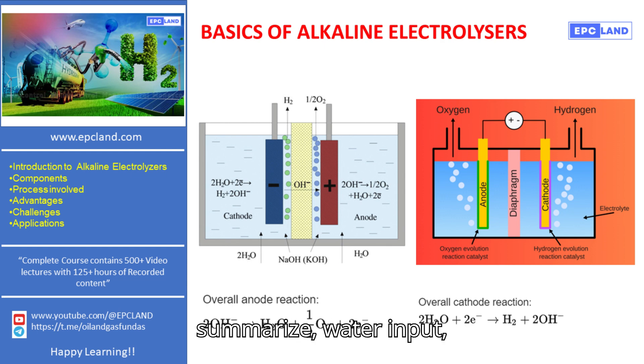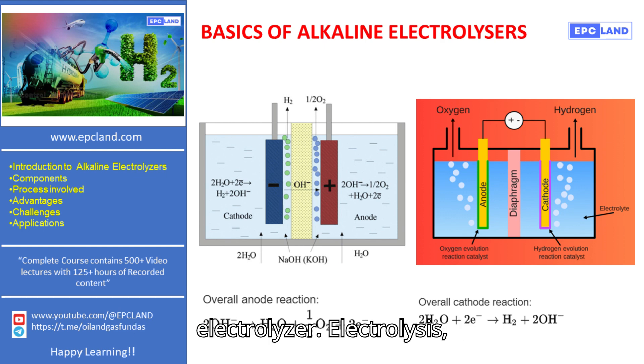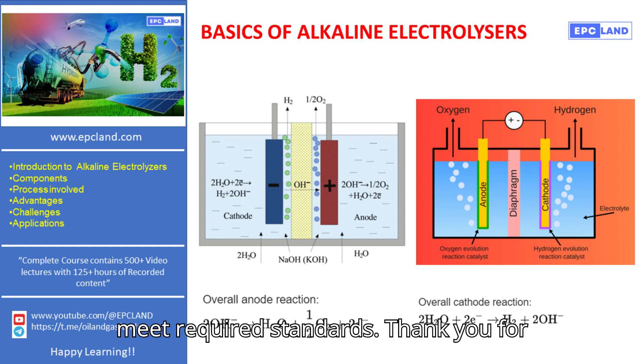To summarize: Water input — deionized water is introduced into the electrolyzer. Electrolysis — electric current splits the water into hydrogen and oxygen gases. Gas separation — a diaphragm separates the gases to prevent mixing. Gas purification — the gases are purified to meet required standards.